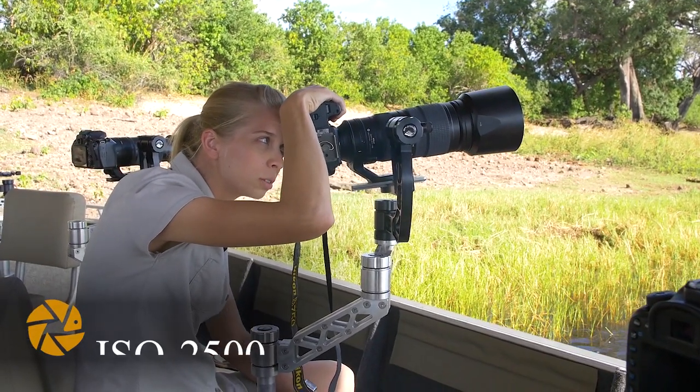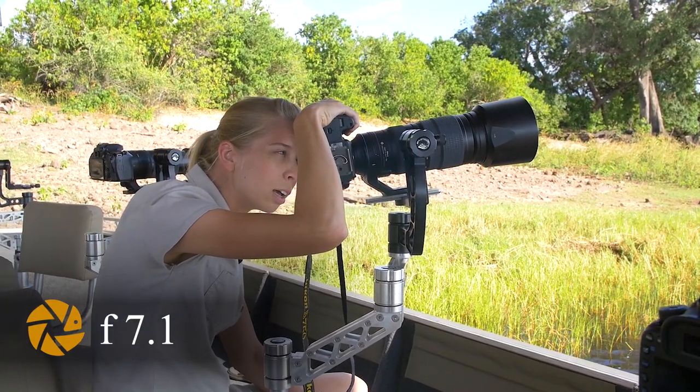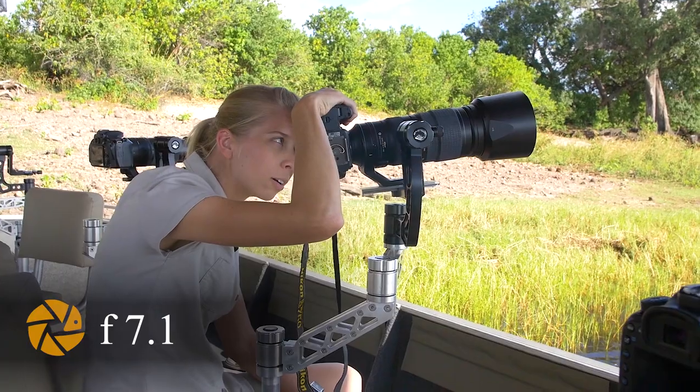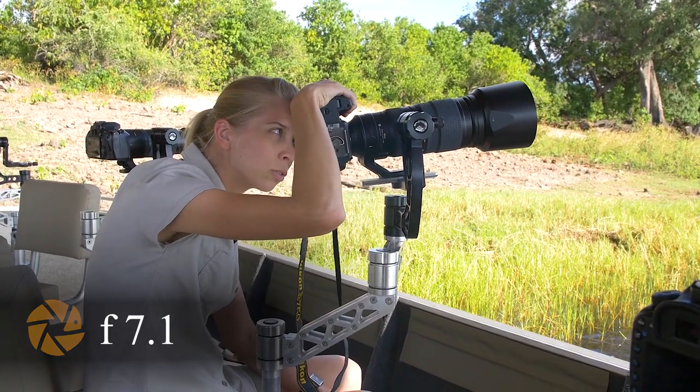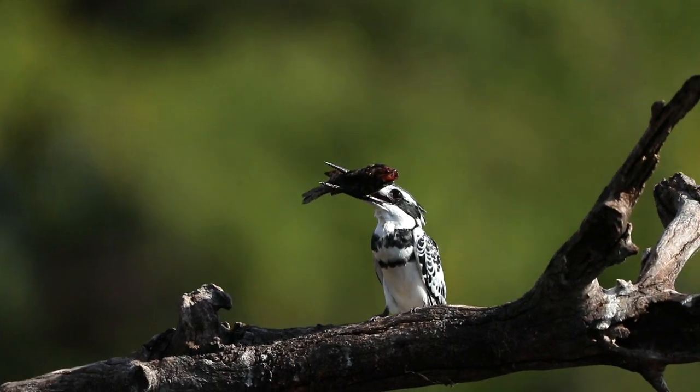Of course you just use a very shallow depth of field — around about f/7.1 or lower. Even at f/5.6 we're blurring the background nicely and you get a beautiful bokeh as he whacks the fish right against the tree.